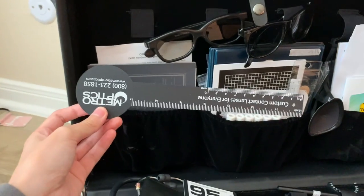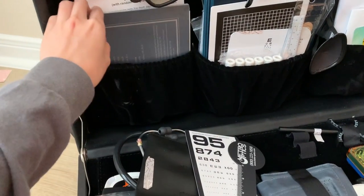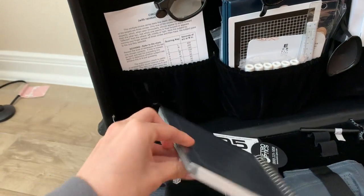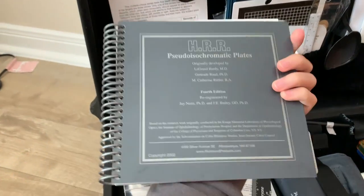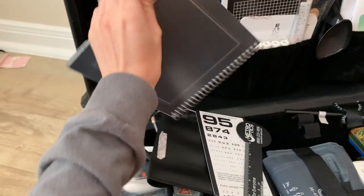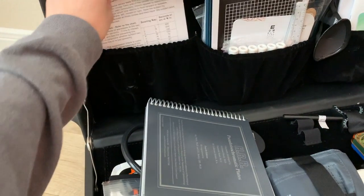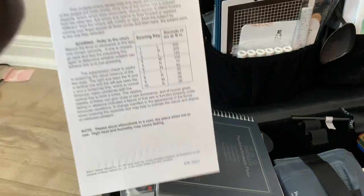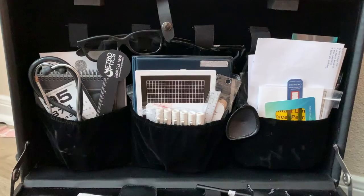Here we have a near chart and a clutter — this is the one we got for free. Here is the color vision book. Next I have the Randot cheat sheet for little kids; it goes with the Randot book.